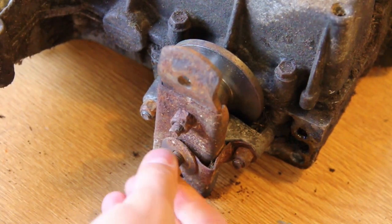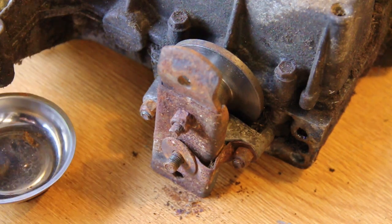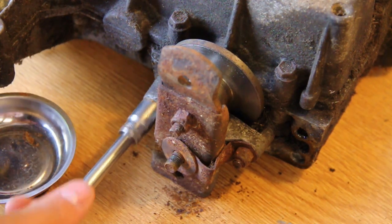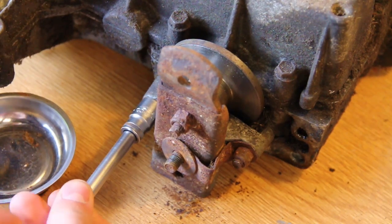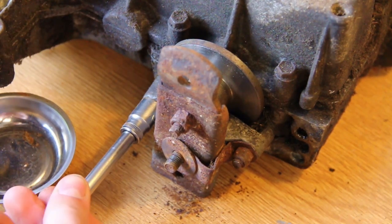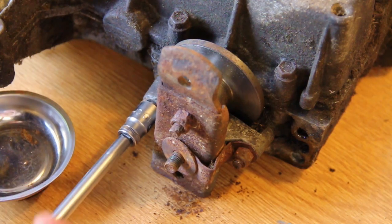First of all you need to slacken and remove all three locking nuts — or it may well be bolts in your case. Some gearboxes have bolts, some have nuts. Slacken these off and then you'll be able to remove the first part of the brake assembly.